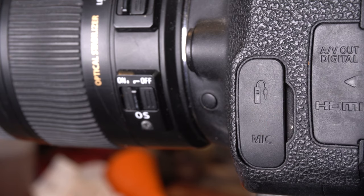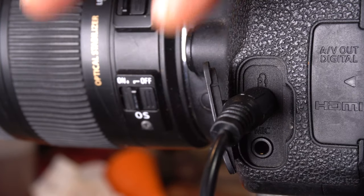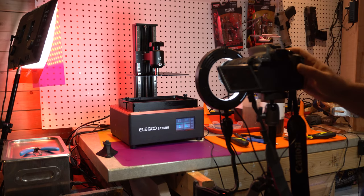You're going to need to put the other end into your camera where the shutter release is. You have to make sure your camera supports this — that it has a shutter release. Look at their documentation and on their Etsy page and it'll tell you if your camera does.